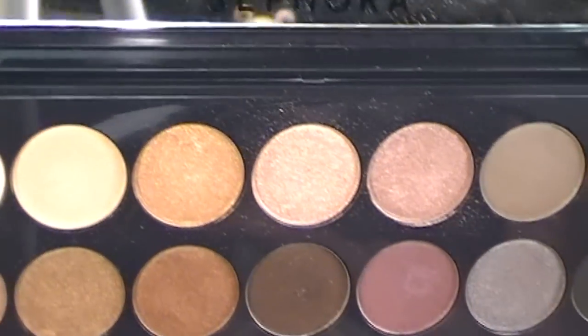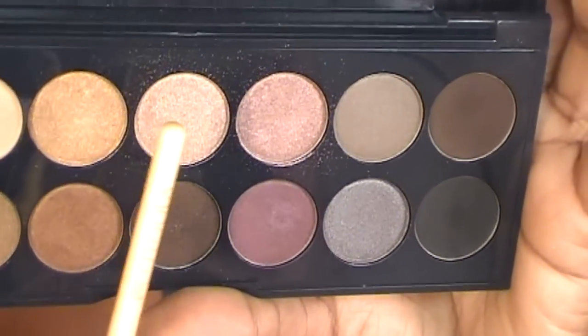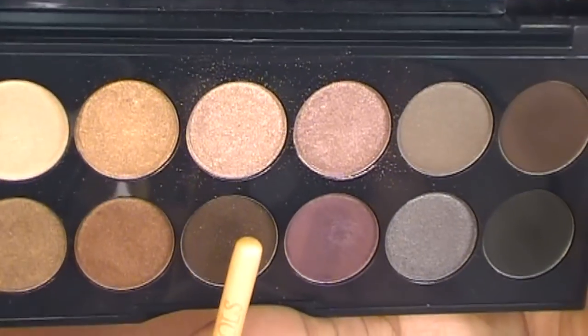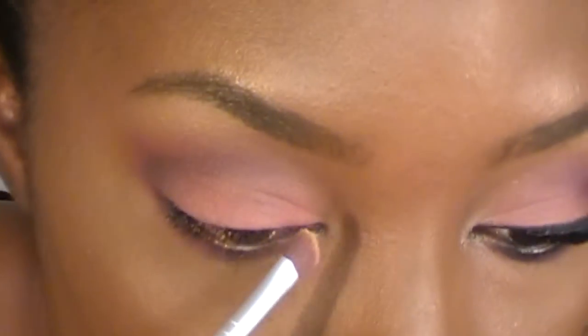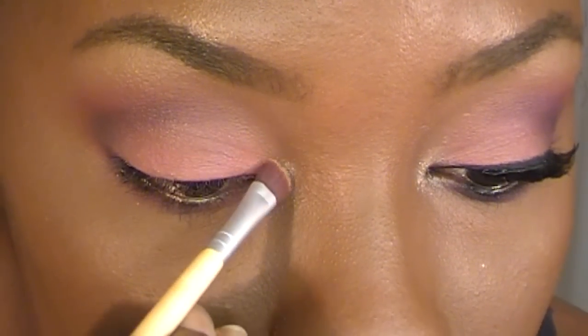Now I'm going into my palette that Laura sent me from Sephora. This is my Sephora palette, and I'm going into the color right above a chocolate brown color — it's called Apricot. I'm just going to apply this right into my inner corner, just to brighten it up a little bit.